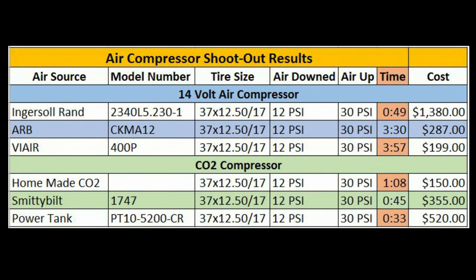Which one's the fastest? From the test results, you can see the Power Tank was the fastest in the lineup, coming in at 33 seconds, followed closely by the Smittybilt at 45 seconds. Then our 60-gallon, 5-horsepower, 175-PSI Ingersoll Rand shop air compressor came in third at 49 seconds. Fourth was the DIY CO2 tank at 68 seconds. Fifth was the ARB compressor at 3 minutes and 30 seconds, and last was the VIA AIR 400P at 3 minutes and 57 seconds.